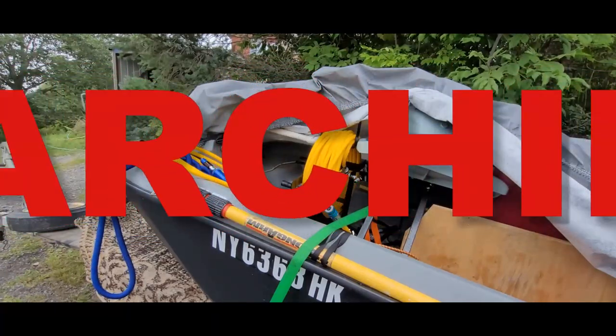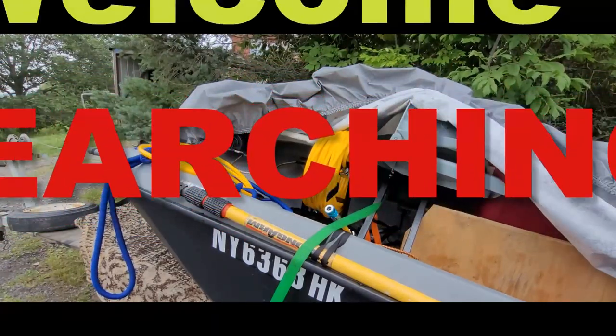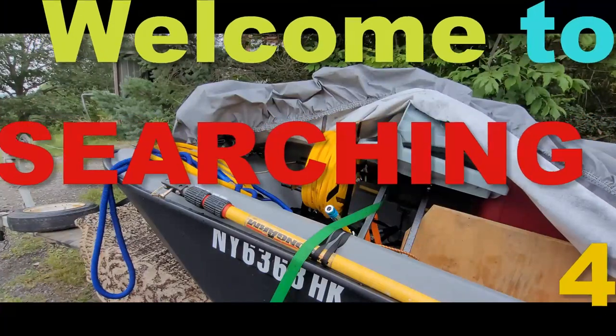Hey, Dane here, and welcome to Searching For. This is behind the scenes.